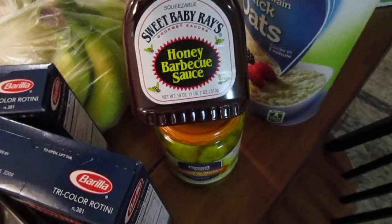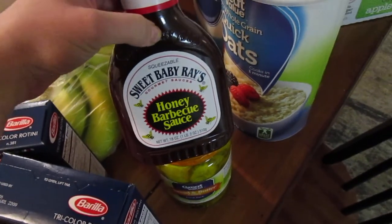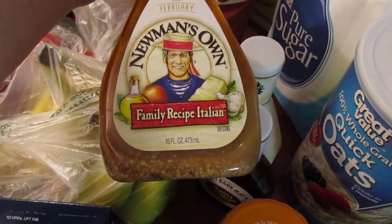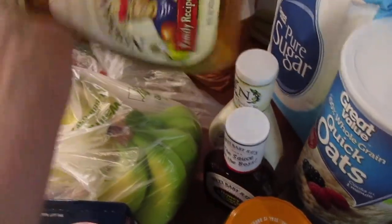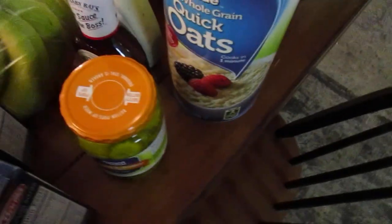We got Sweet Baby Ray's Honey Barbecue Sauce. I have not had the honey barbecue sauce before, but it's for the same recipe that calls for the root beer, so we'll see how that goes. We got some Newman's Own Ranch — it's our favorite kind — and some Newman's Own Family Recipe Italian, which is my very favorite salad dressing ever. We got some quick oats, some wheat flour, and some regular sugar.